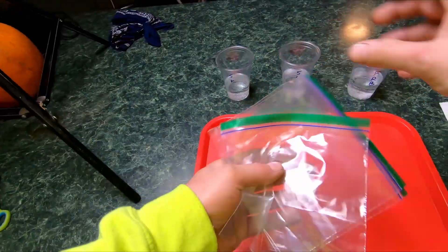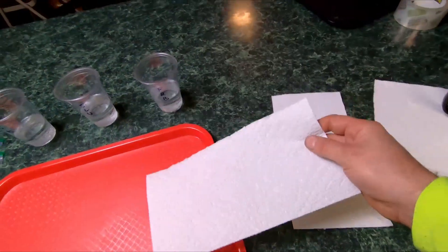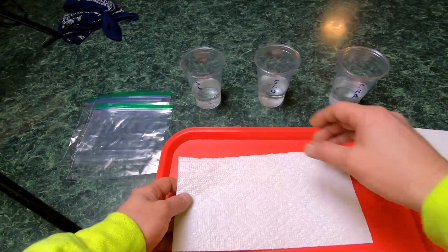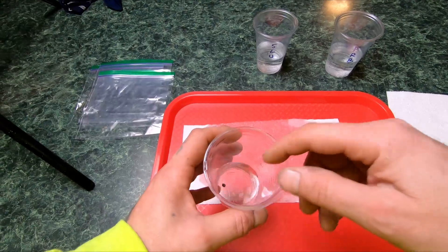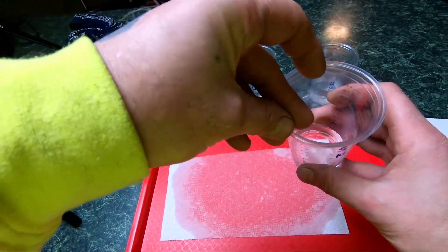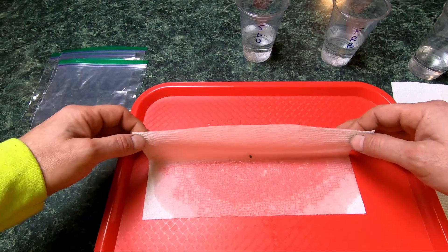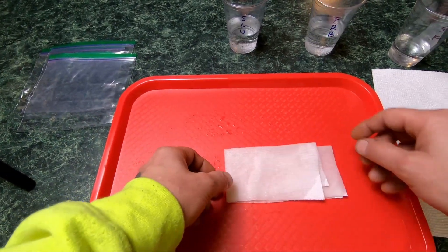For the next step we need sandwich bags — Ziploc preferably. We've got three seeds, so we need three of those. We've also got three half-sections of paper towels — we don't need a full sheet. Here's my trick: I take the paper towel, add what looks like way too much water, drop the seed right in the middle, then fold it in half and in half again.